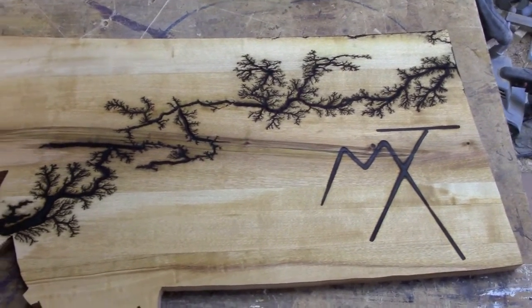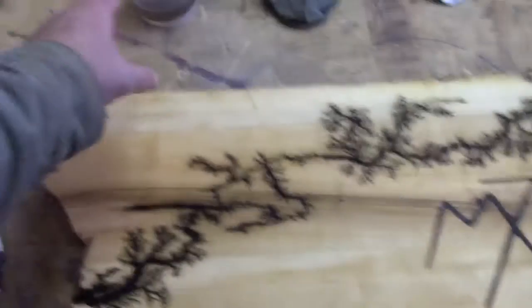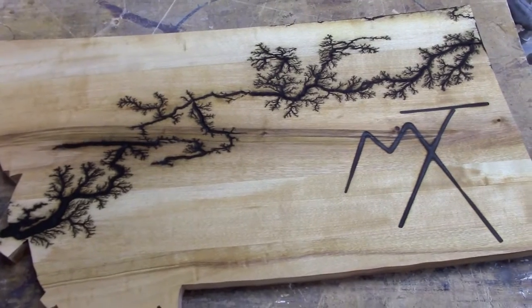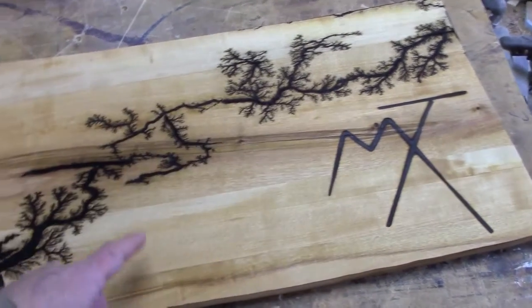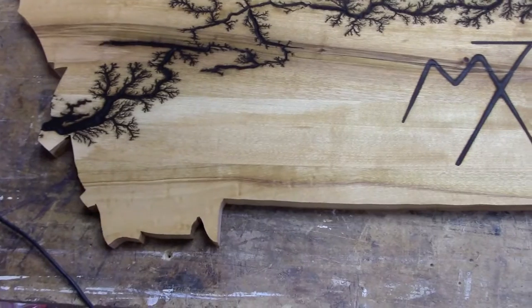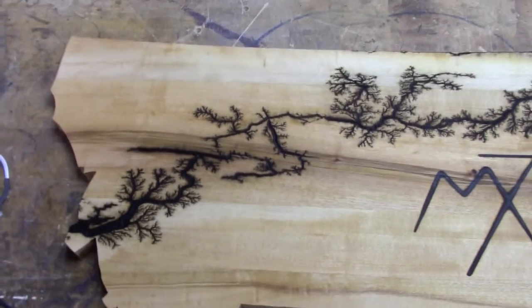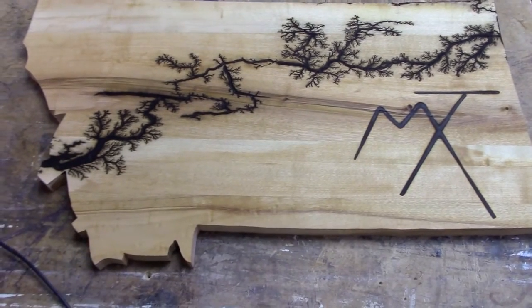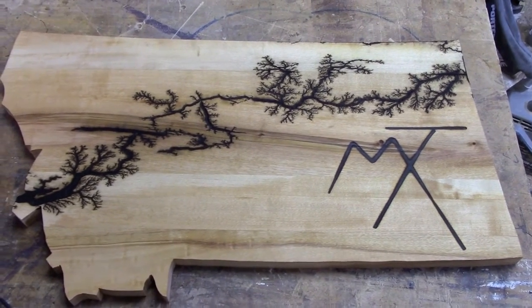My original dream would be to use the electricity to map out some of the great rivers — the Missouri, the Yellowstone, the Clark Fork, or something like that. It just hasn't been able to cooperate that much. I just can't tame the Pixies.